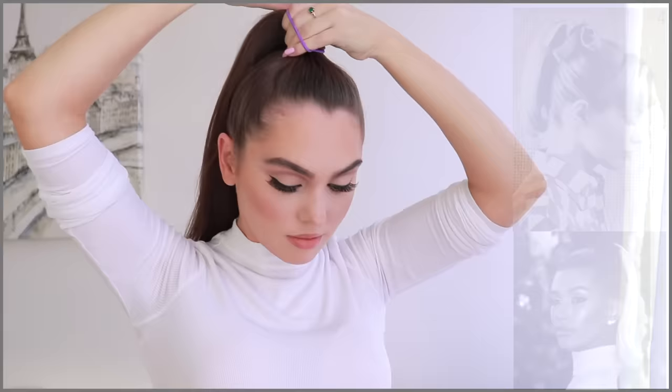Extensions are completely optional — this style is super cute with thin hair. If your hair is a bit shorter too, it'll look adorable when you add some curl to the ends, and it's easier because it will stay that way. There are pros and cons to all hair thicknesses.